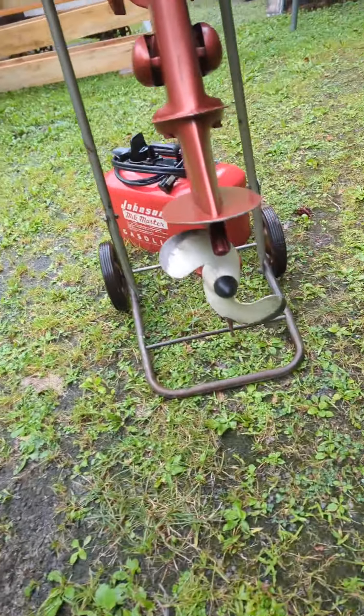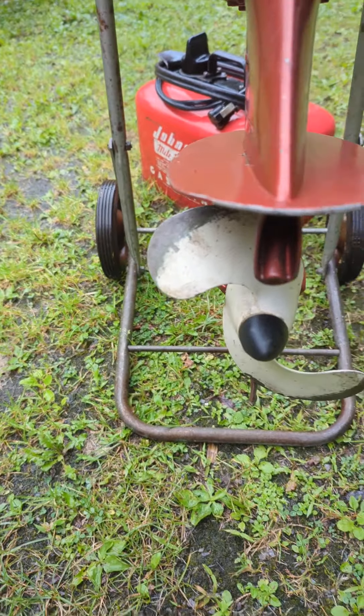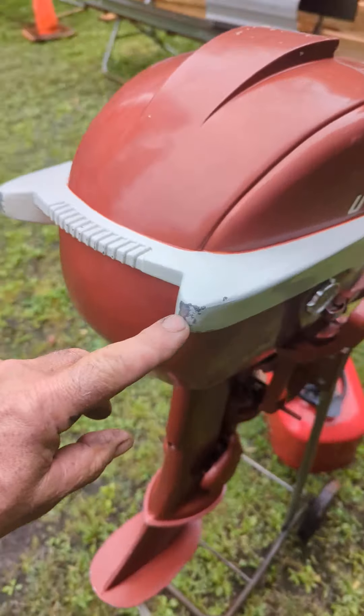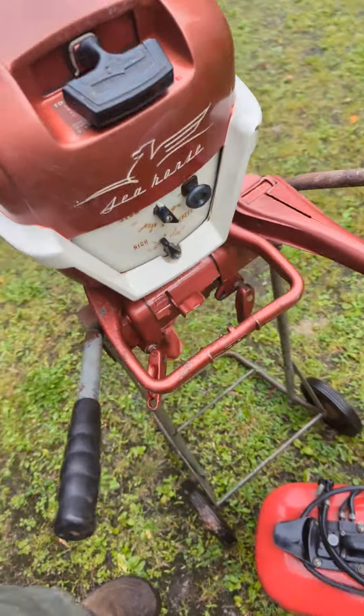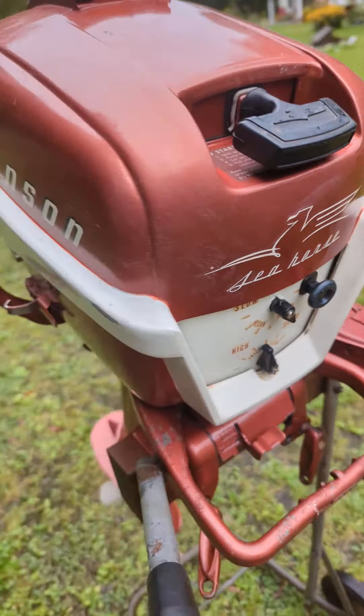It took me a couple paper towels to clean it up, and kind of disappointing — look right there, you can see there's some white paint missing. And then it looks like they must have had it sitting or something at one time. That part looks okay, I mean.